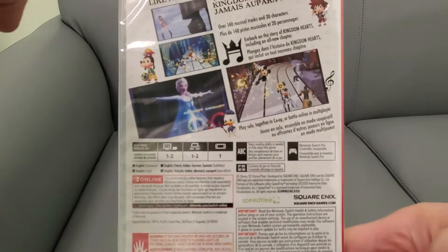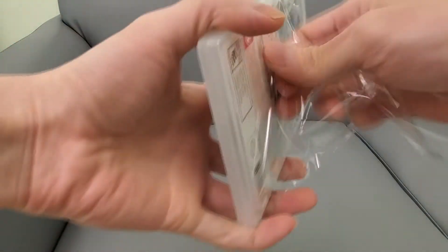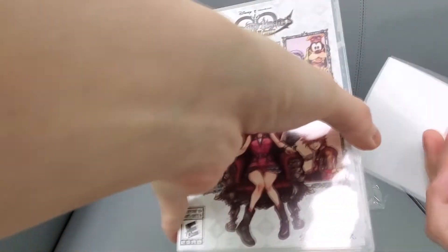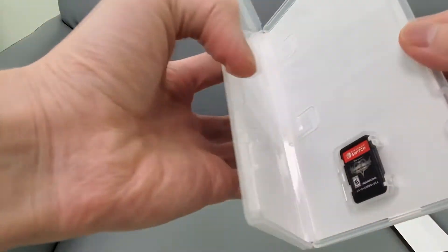Yeah, let's open this up. All right, so there is a — what is this? Oh, a Square Enix points card. They don't really do anything. And here's the game card.